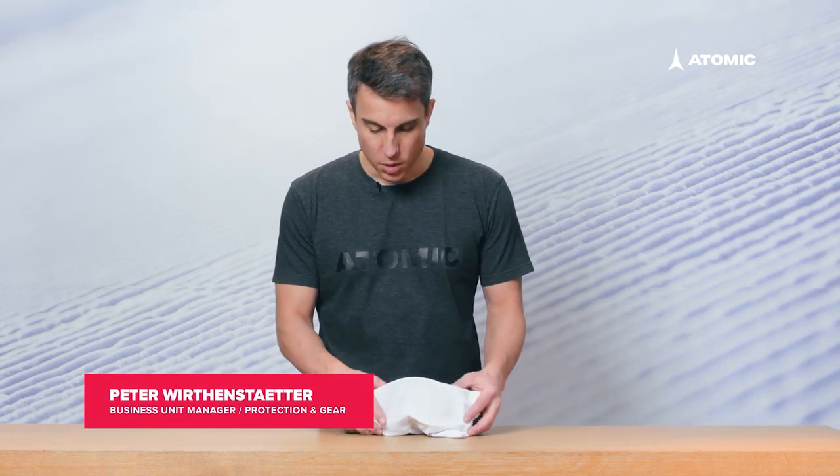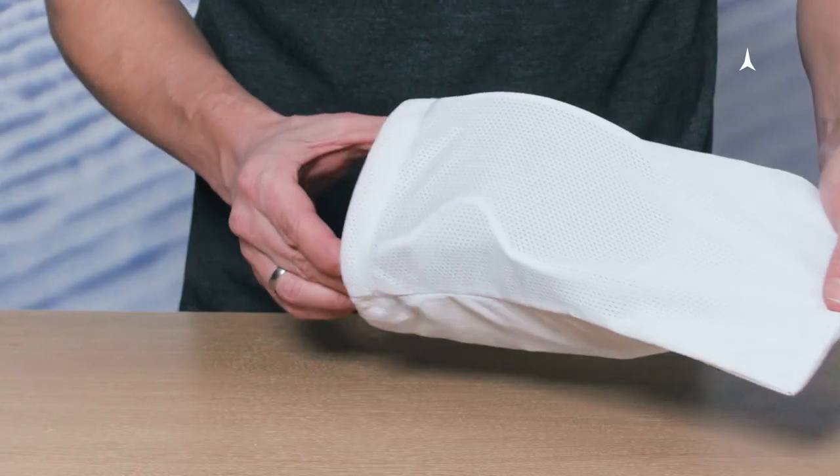To make sure that the lenses of your goggles stay new as long as possible, always store your goggles in the pouch that comes with it.